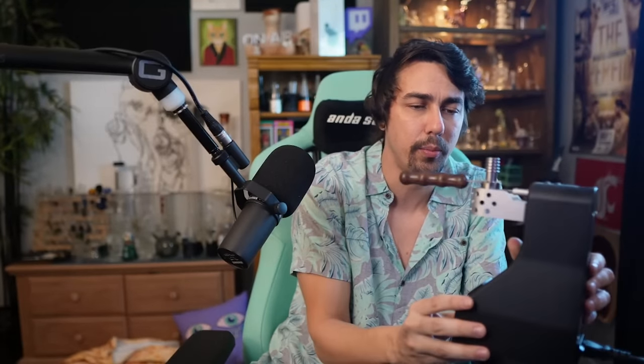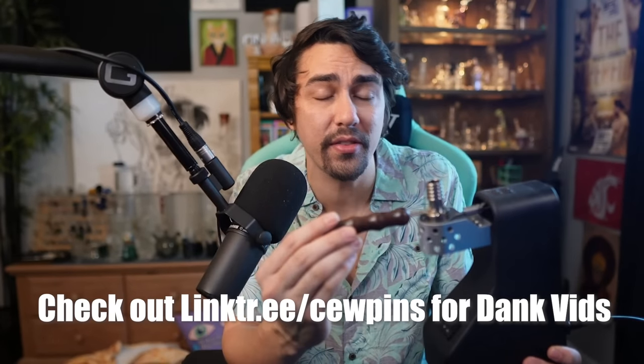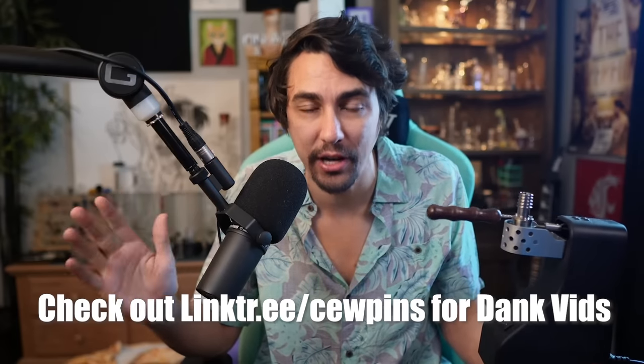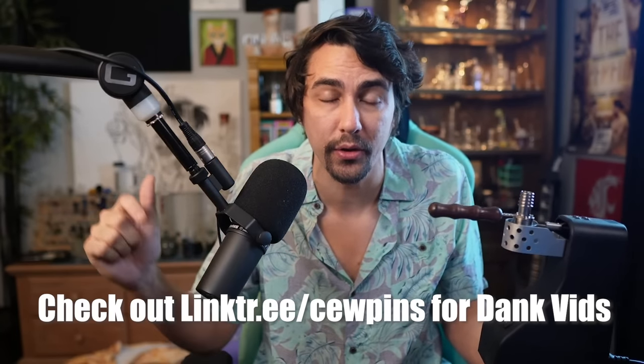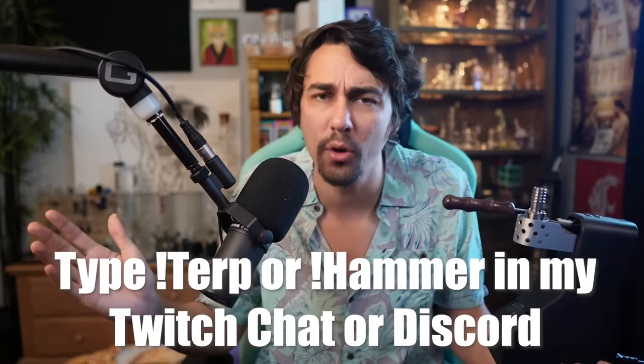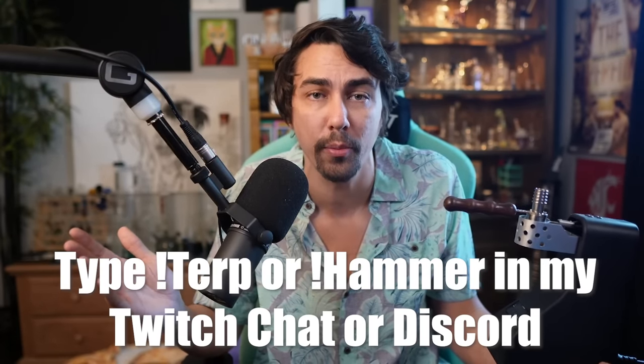It's a wireless ball vape. Follow my Twitch stream — I do a sesh every night at 9 PM Eastern and you get a first look at any devices I open. We can't do a whole lot here because YouTube is weird, so if you want to see this in action I'm going to upload a full sesh to that green video website. Check out my link tree in the description. There's also a Puffco giveaway there. I'll also put a link in my Twitch chat and Discord — just type exclamation terp or exclamation hammer.